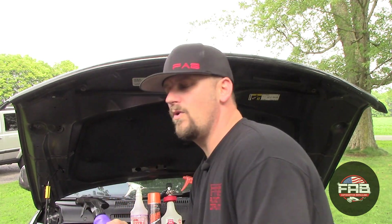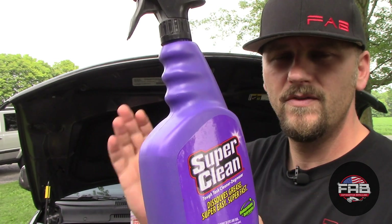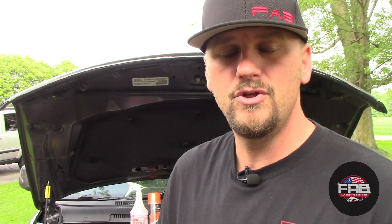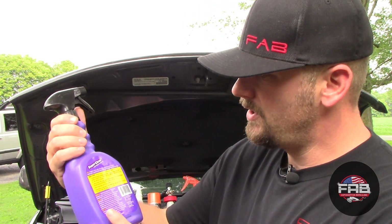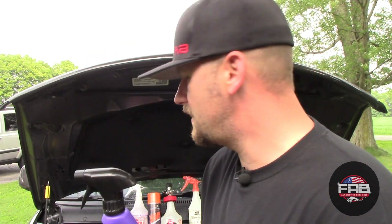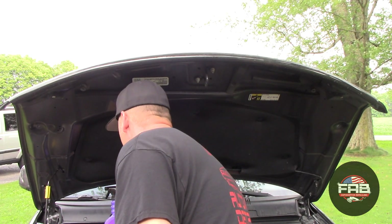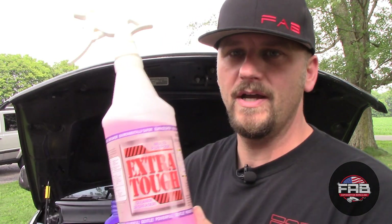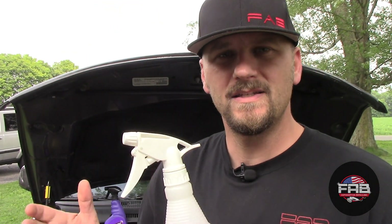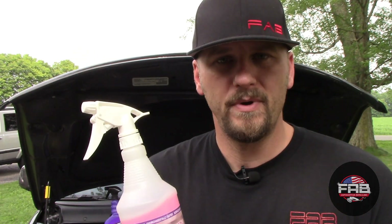One option is Super Clean — you can get it at Walmart. It's a degreaser that's really good for engine bay detailing and many other things around the car. You just dilute it as needed; most bottles or gallons give you dilution ratios. Another product I really like is Extra Tough — an alkaline-based degreaser. What's cool about it is if it dries, you can re-wet it and it will reactivate. You can use it on carpets, engine bays, tires, and wheels.